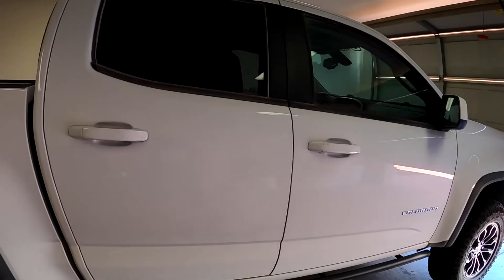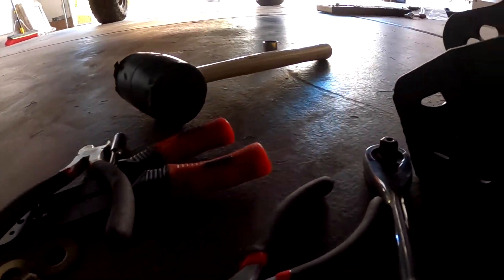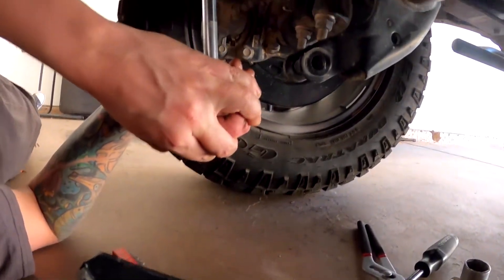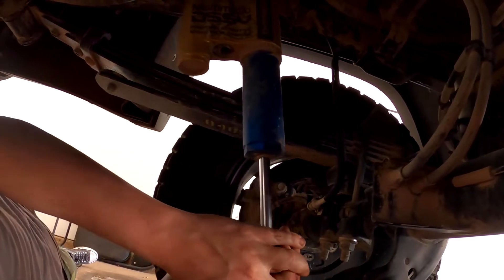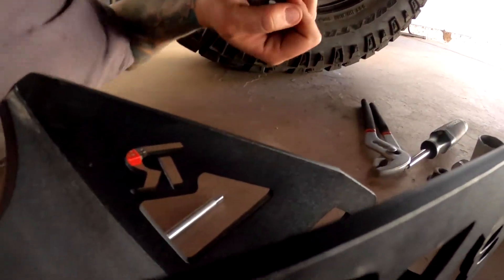All you have to do is this next one and we're done. We just got the second guard on. Checking the compression — no leaks. She feels good. That one's a lot more stiff than the other one, but no leaks. This is the last one.